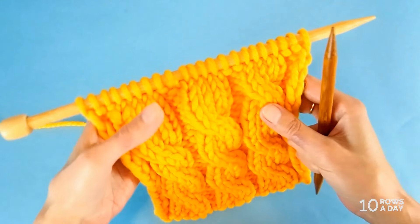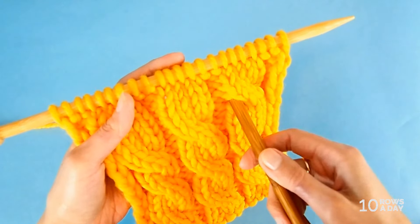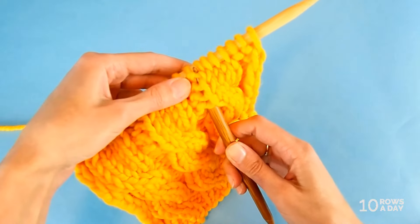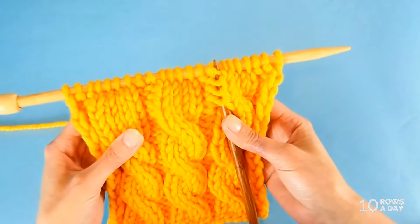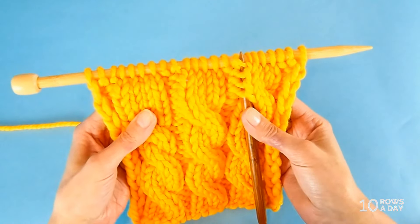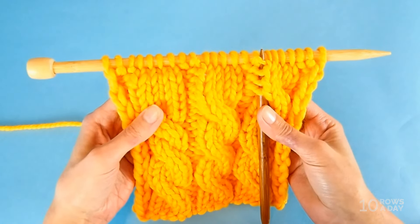If I count rows that I worked since I crossed the cable over here, then I would go into that hole and out right underneath the needle — and that reveals four strands. That means I worked four rows over here. So here you have it — a super simple way to know how many rows you worked since you crossed the cable the previous time.